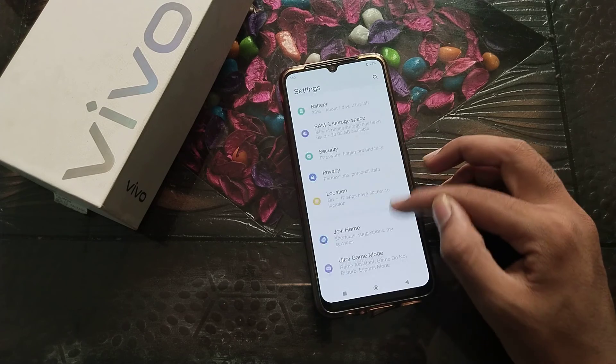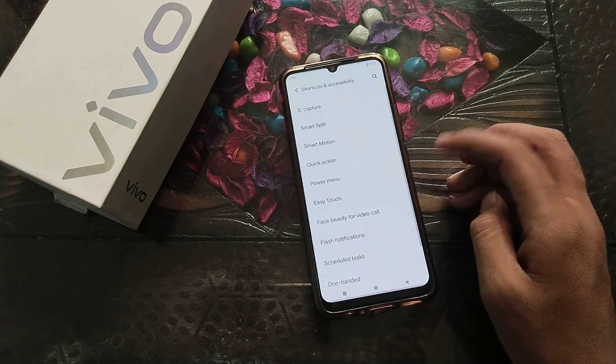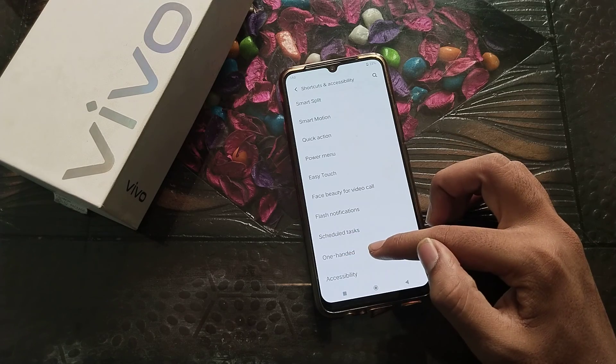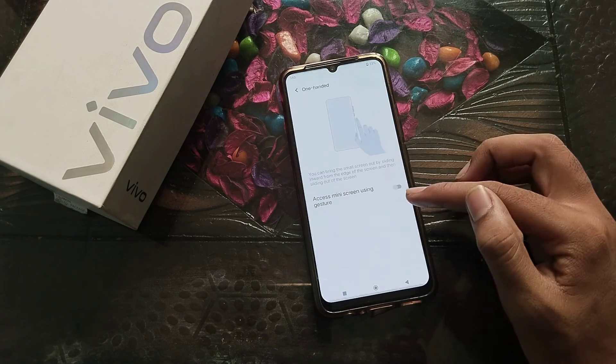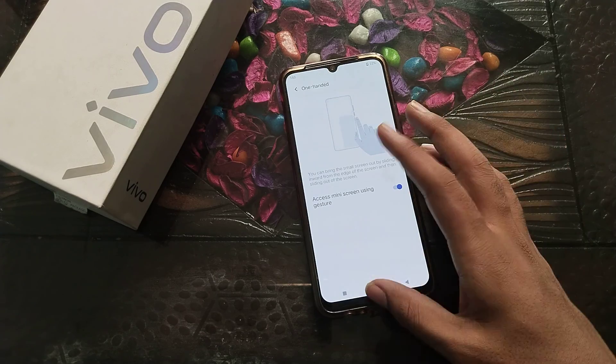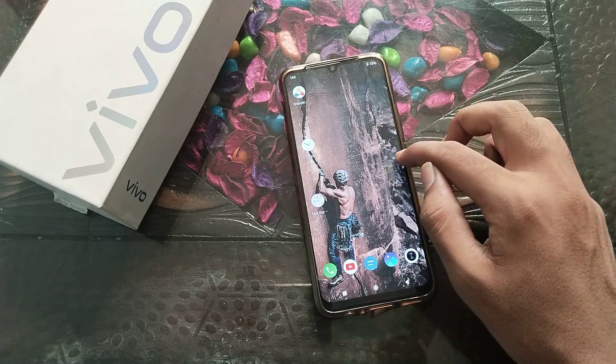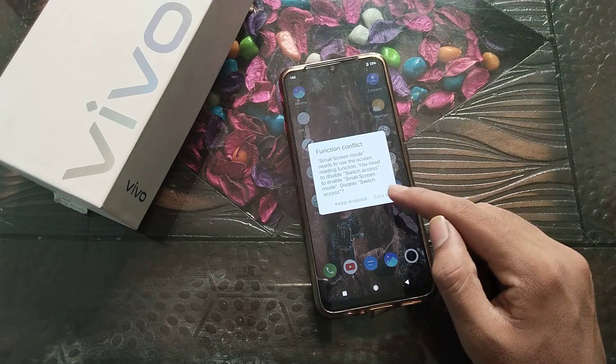To turn on OneHanded Mode, click on Shortcuts and Accessibility. Then select OneHanded. You can see it's showing how it works — a zoom view. The power button activates the half screen mode.